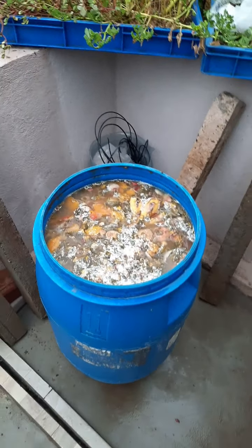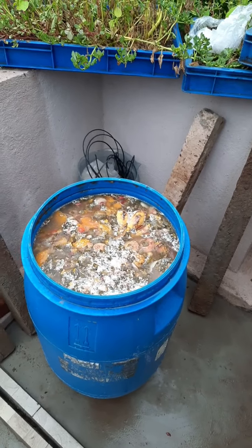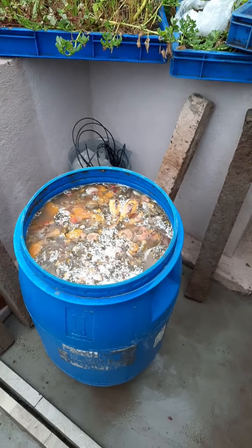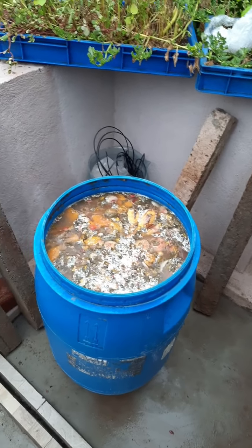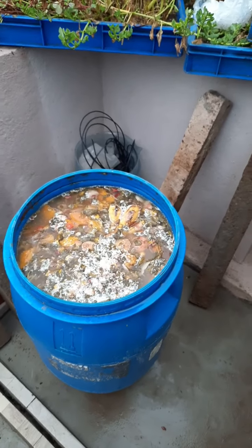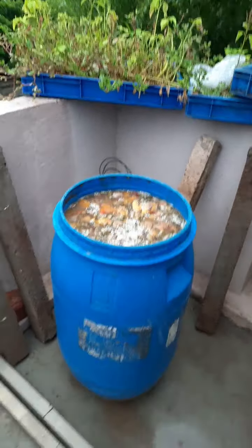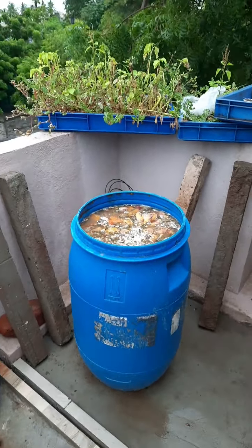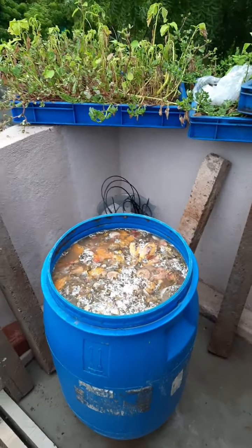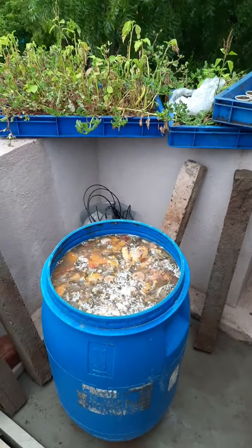First of all, you need a plastic drum because bio enzyme will release gases. If you use a glass drum or any other cement pit, you can't close it properly, so you need an airtight plastic container. I am showing you this industrial drum — it has a capacity of 60 liters. In this we have to take water and jaggery.